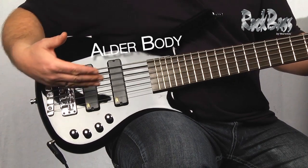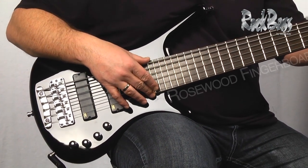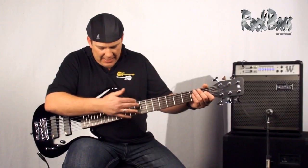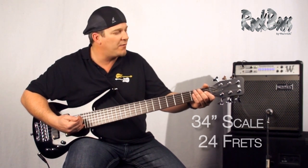It features an alder body with this beautiful black high polish finish. The fingerboard is crafted of rosewood, a warm time-tested tonewood. It has a 34 inch scale, two complete octaves, and 24 frets.